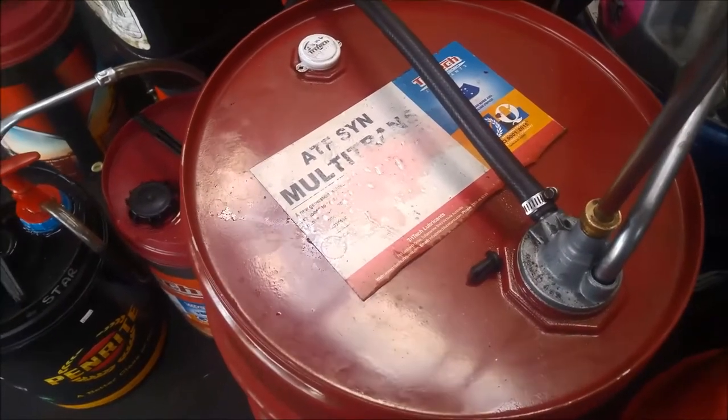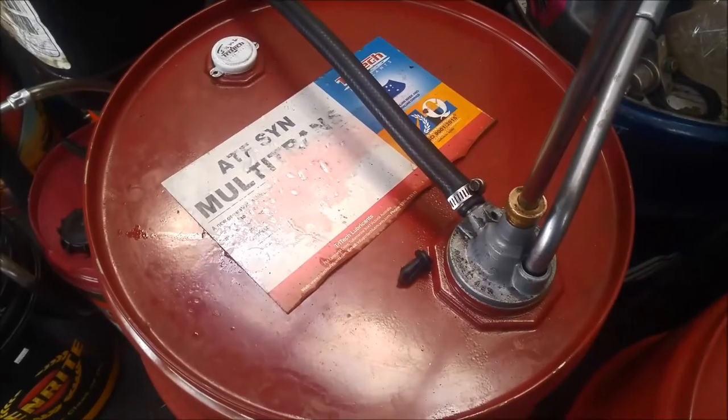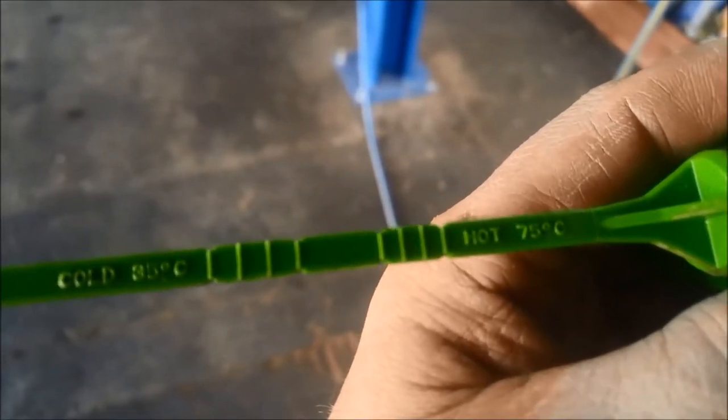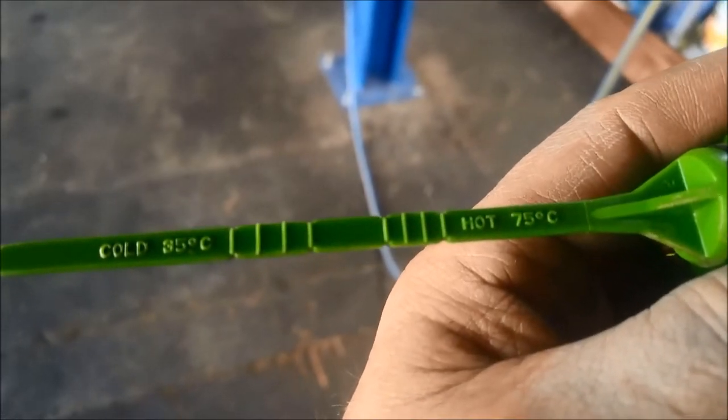We're putting the Tritec full synthetic multi-trans fluid in it, as listed on their website. The idea is to get it up to operating temperature, which is probably the most reliable measurement — 75 degrees.